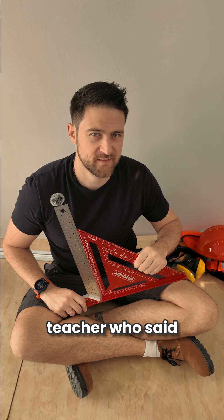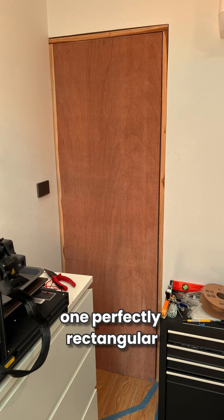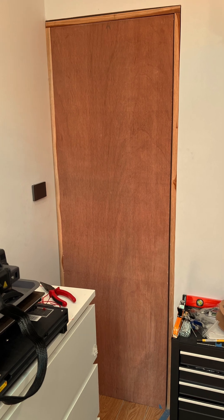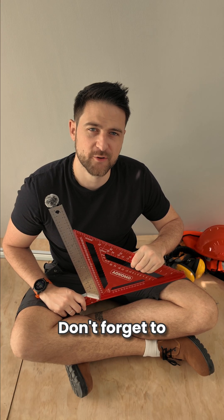Take that, math teacher who said I would never do anything with my life. One perfectly rectangular door that fits the frame. Next chapter: door stops to the rescue. Don't forget to subscribe.